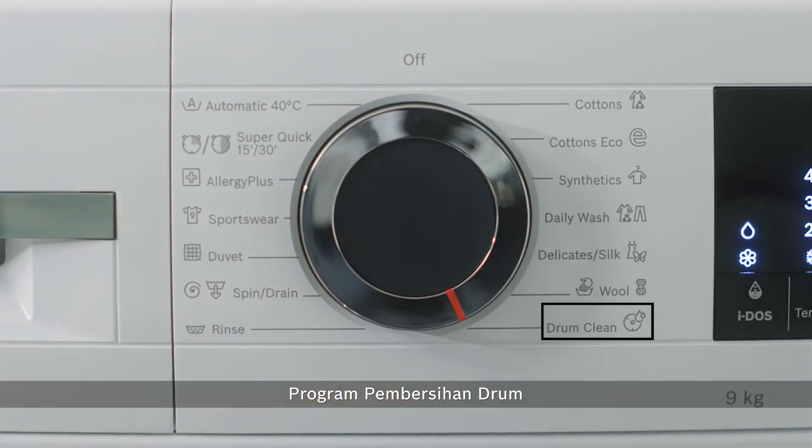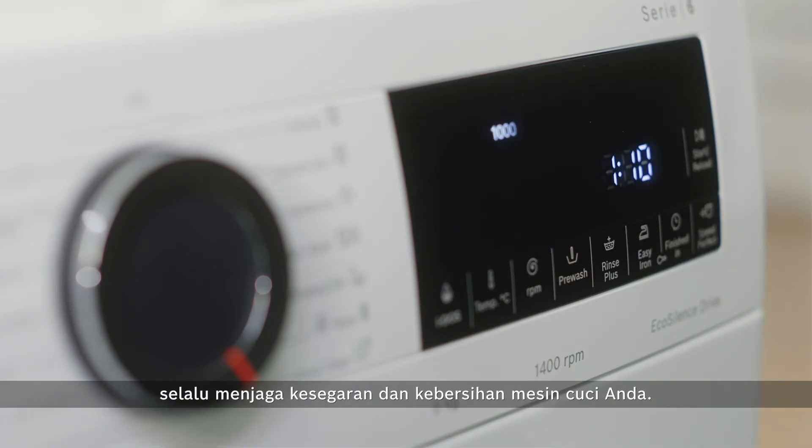The DrumClean program helps to remove excess dirty residues on your drum, keeping your washing machine smelling fresh and pleasant always.